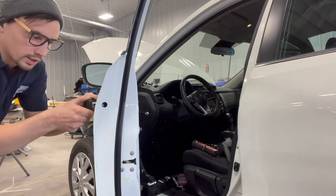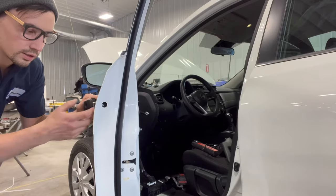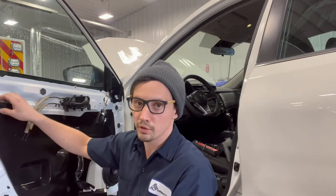Now you're going to have to disconnect the lock cable. This one has a key here, so to do that you'll need to have taken the trim panel off first — I'll link that in the description, I showed you how to do that earlier.